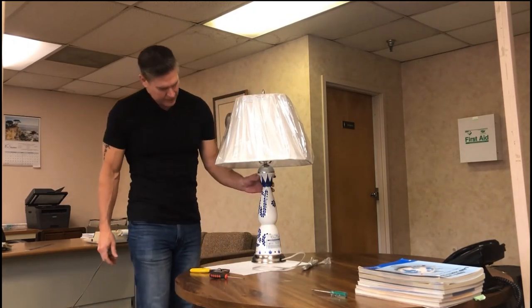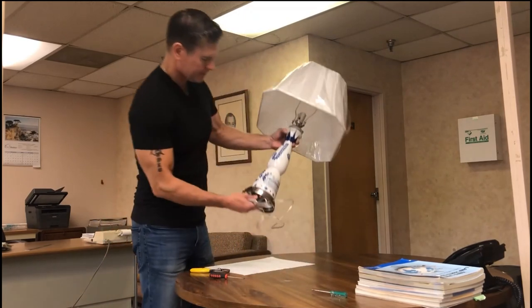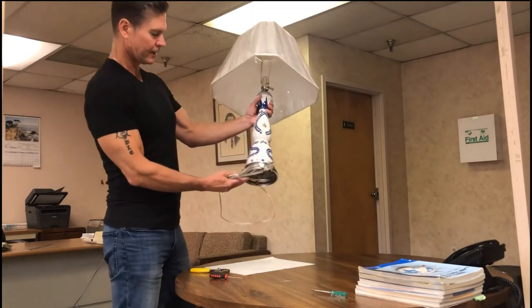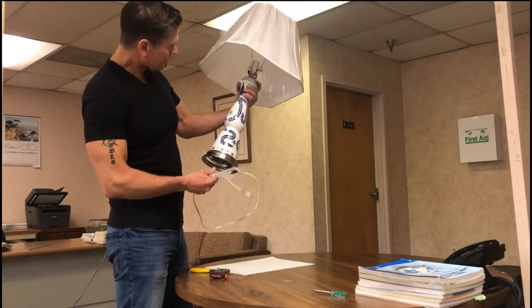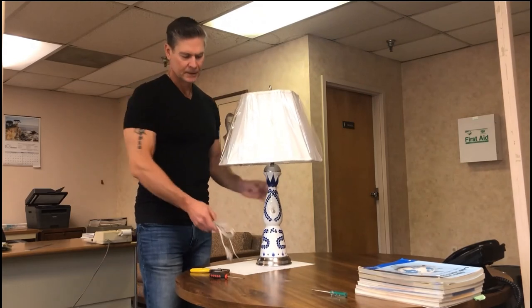That's pretty much it — she's all together and it looks great. You can see the front of it, it's ready to go. Thank you for joining me today. See you guys soon.